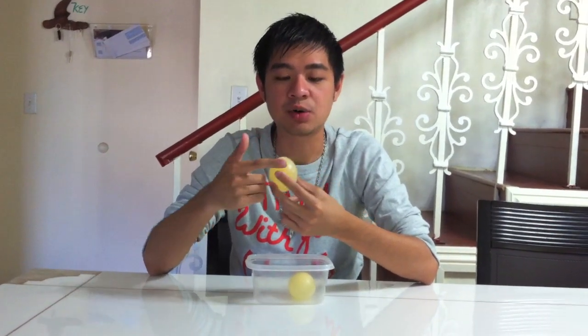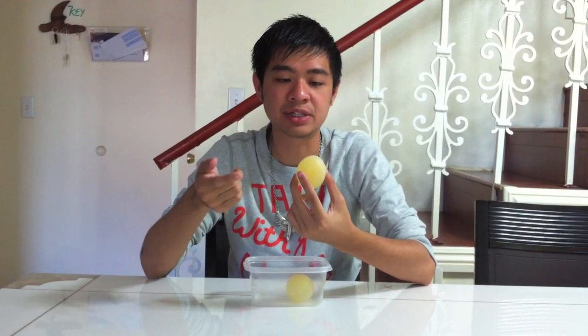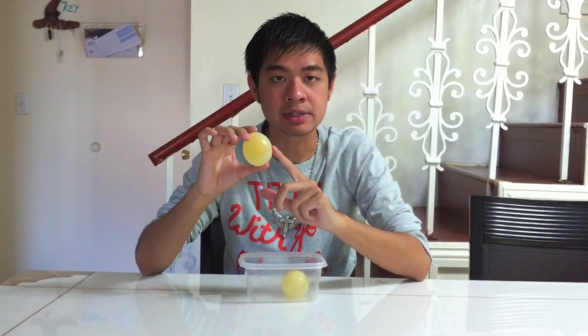What's going on here is that vinegar contains acetic acid, and the acetic acid is going to react with the calcium in the shell of the egg. After about two days, all the calcium will have reacted and will be completely gone. The only thing left is just the membrane of the egg.